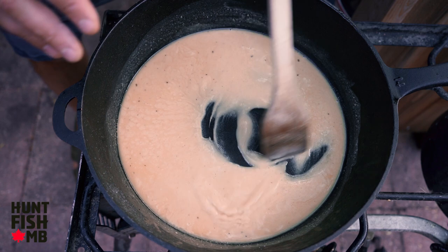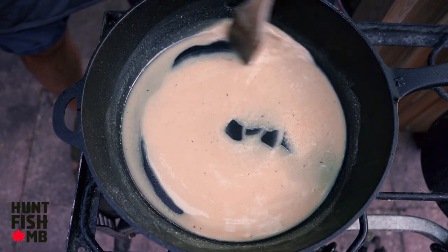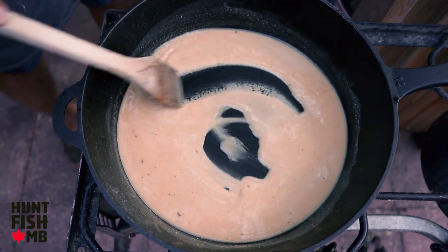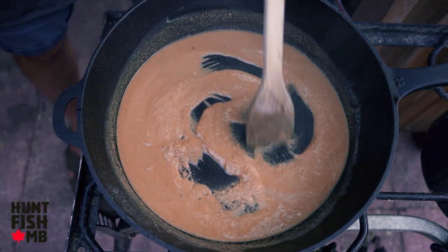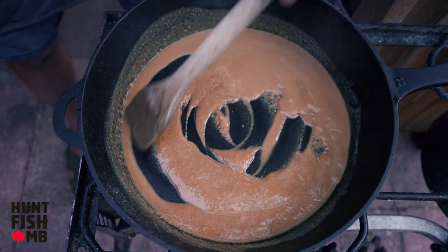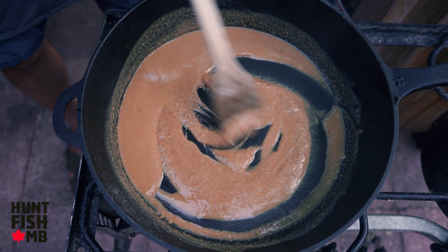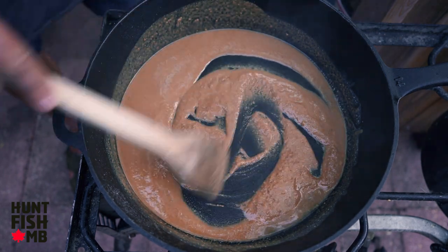Be super cautious with any splashing or touching this because it is molten hot — you do not want to get this on your skin. This is going to start to darken very quickly, so keep it stirring and let it get just between that caramel and dark chocolate color and then you'll be set.